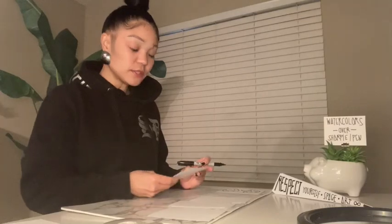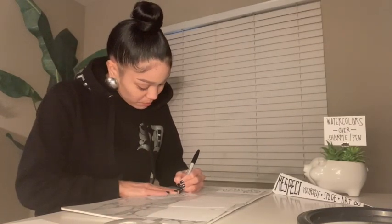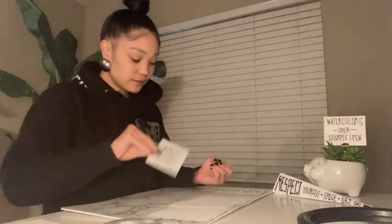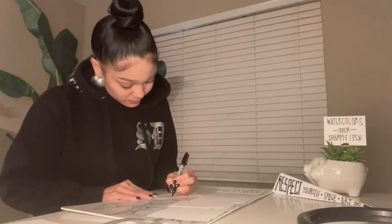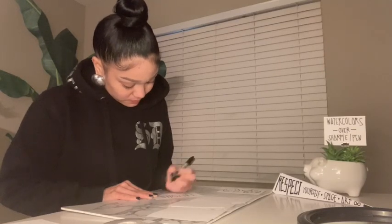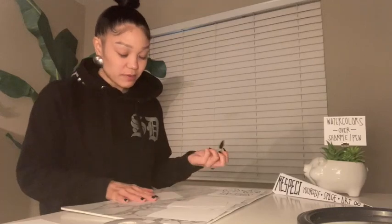And friends, when you write your words, feel free to add any details or ornaments or patterns on them. For example, I'm drawing circles and dots on all the edges and ends of my letters. I'm also going to draw some cats.